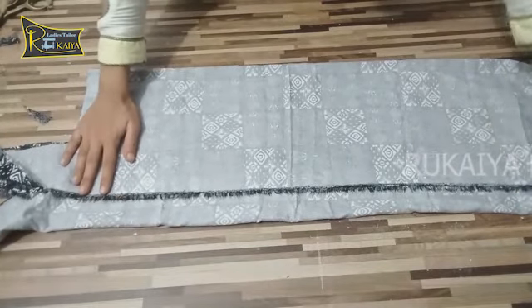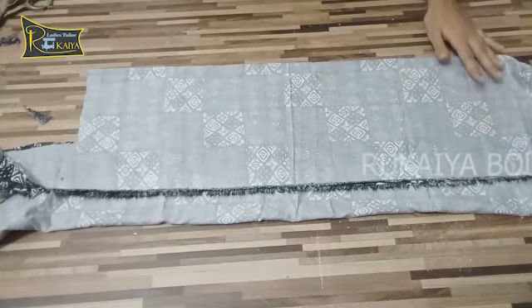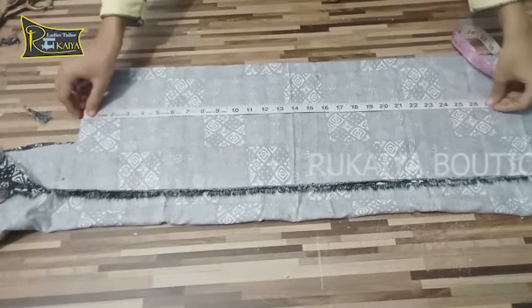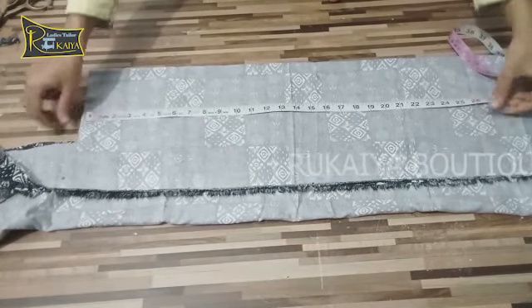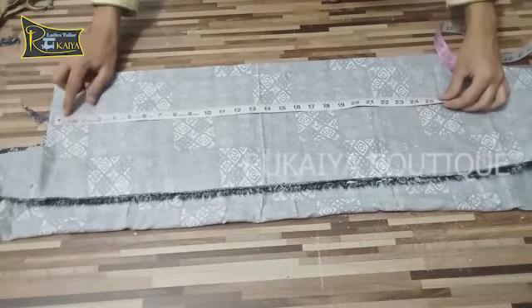I will put it on the sleeve, then on the back, and on the sleeve again. So I can put the length here.